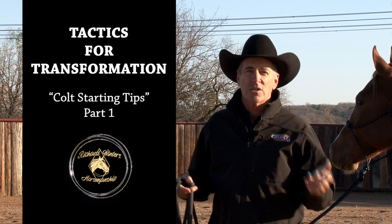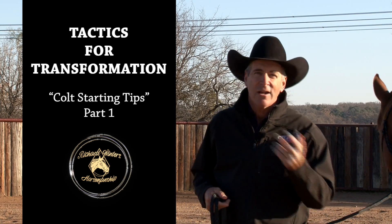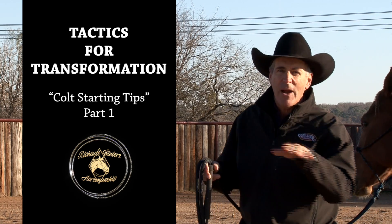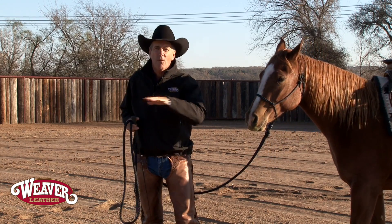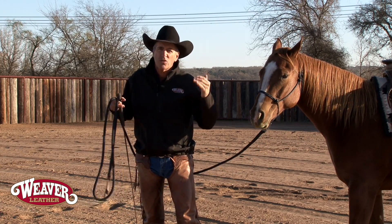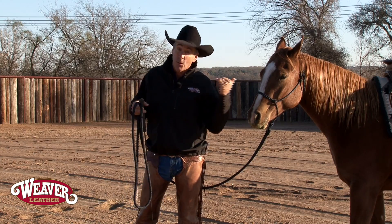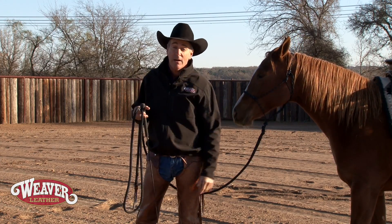All the two-year-olds and all the three-year-olds, it's time to get them saddled up and get them going. I want to give you just a little idea of how I prepare those colts on the ground before I get on them, especially in those first few rides, because if things get too wild — and you know what happens when horses buck? I fall off — so I need them prepared.